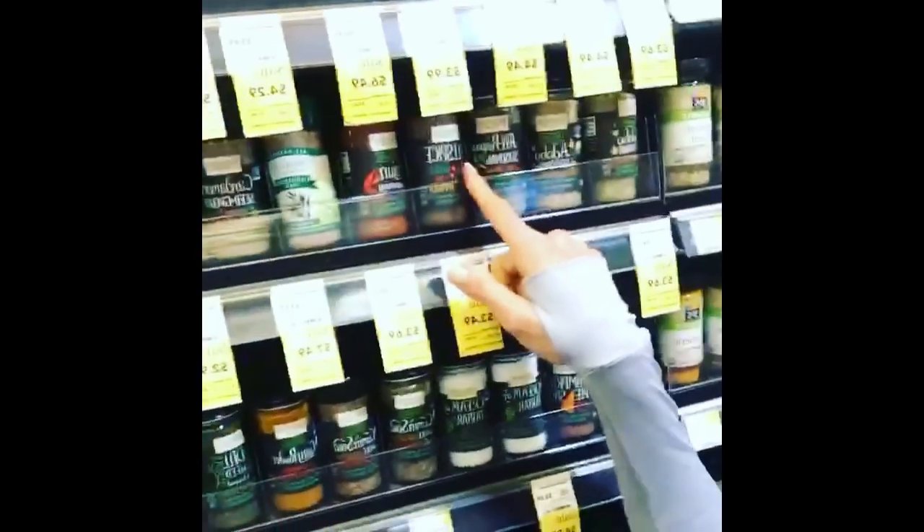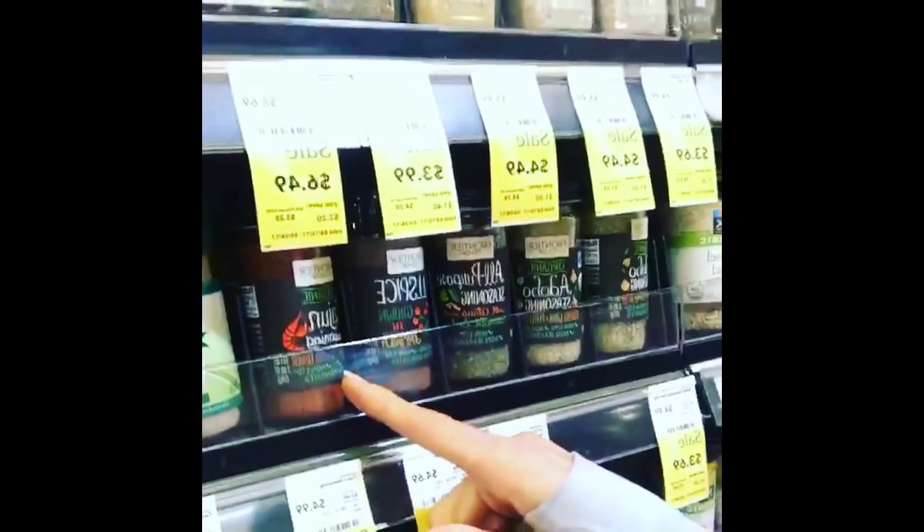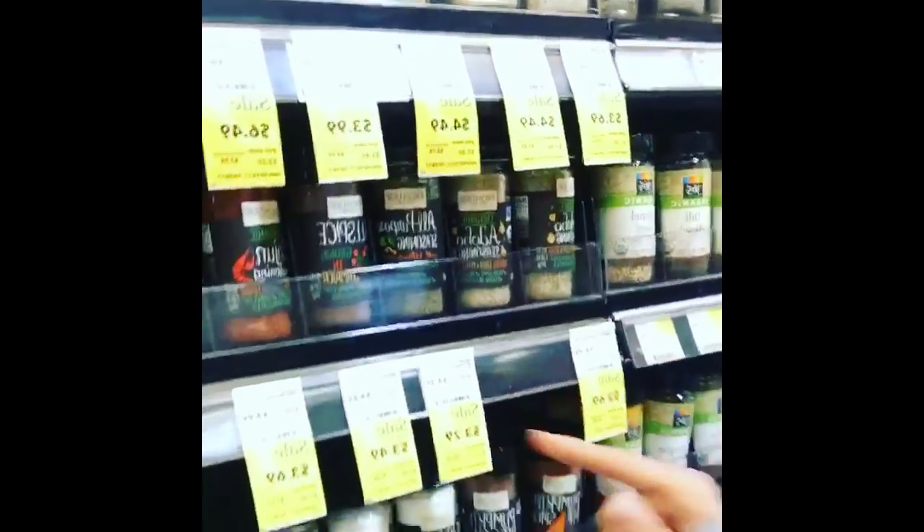Welcome to Shopping with Tammy. We're at Whole Foods right now — all of my favorite spices. All of the spices are on sale, and my favorite Frontier brand spices and herbs.